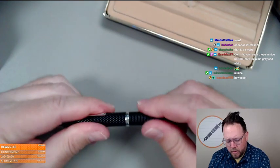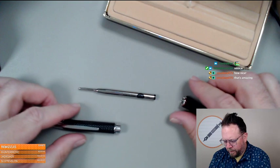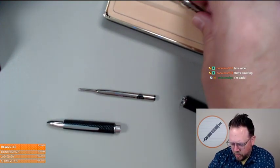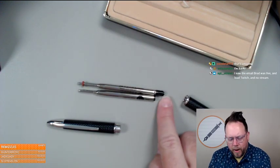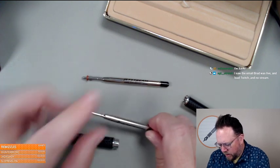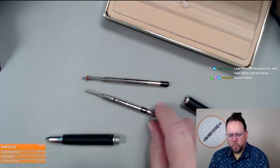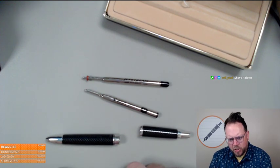I thought the modern ones use the G2 refill — someone correct me if I'm wrong — because this one uses basically a Parker style but it's a shorter one. So the Jet Stream I brought in isn't going to work because it's got this extra end cap on it. It uses the Pilot BRFN-30 refill. Do the modern ballpoints take the G2 refill? I'm not sure, I didn't look.